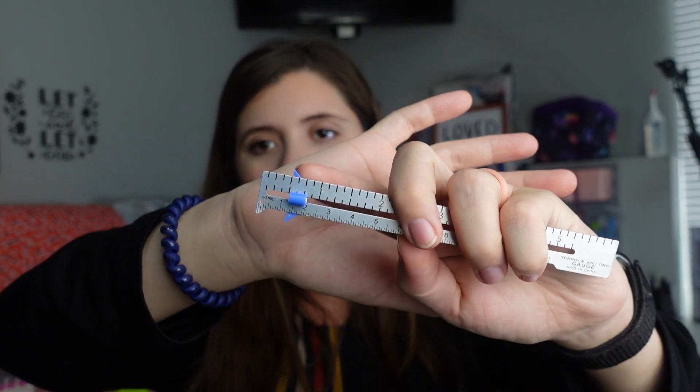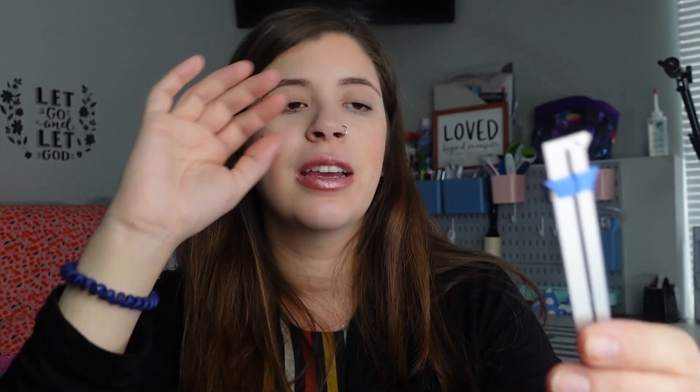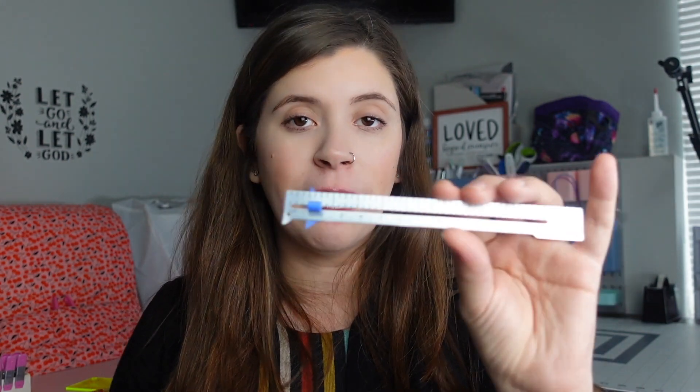A seam gauge. This is not necessarily essential, but if you're just beginning I think it is. This is what a seam gauge looks like — it has a little sliding part. So if you have to hem something a half an inch, you can move this to the half-inch mark and then mark your fabric all around. It's especially handy when you're just beginning; I honestly eyeball half an inch now, but it's definitely helpful at the start.